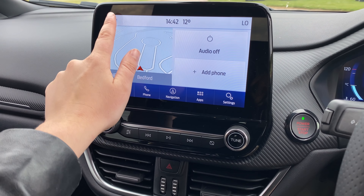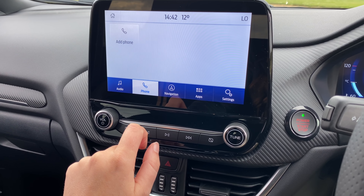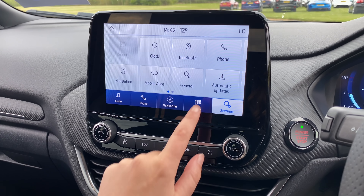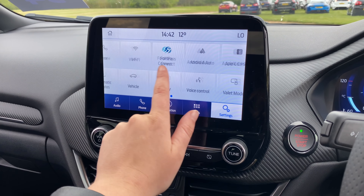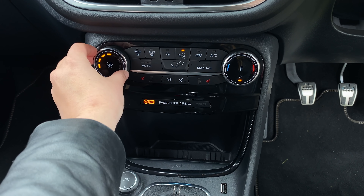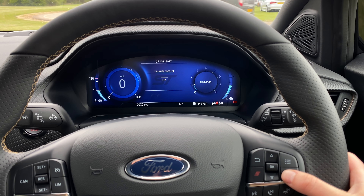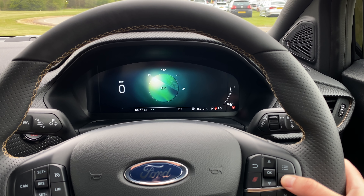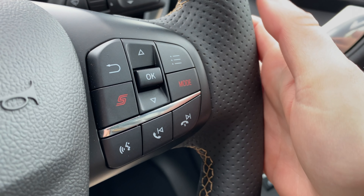It gets the usual infotainment system, which is sufficient, if a little bit boring in colour and starting to feel just a tiny bit outdated. All the important bits are standard, like satellite navigation, CarPlay and Bluetooth, which includes over-the-air updates. Climate controls are physical and unoffensive but could be argued they feel just a little bit cheap. There are four driving modes — Normal, Sport, Racetrack and Eco — with a button on the steering wheel for quick access to Sport mode.